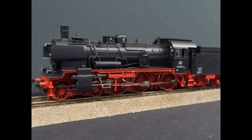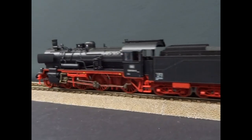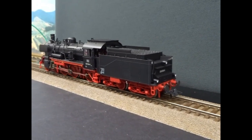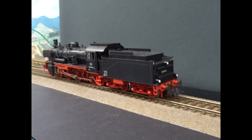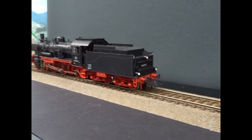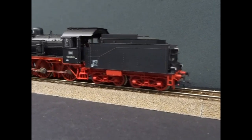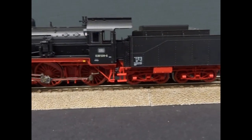We'll just get it running. It is a sound model, but I just want to have a look at the running quality without sound — it can mask all sorts of things. And what you see is a nice, quiet, smooth mechanism.